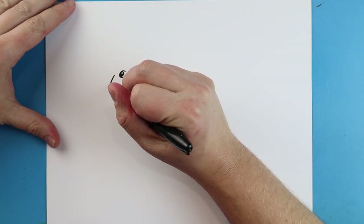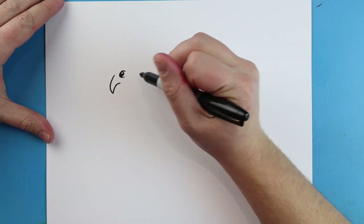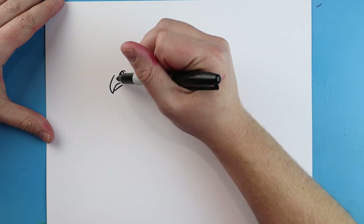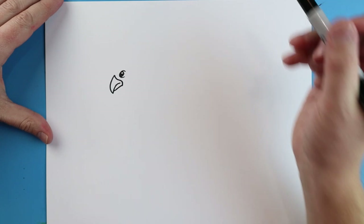Starting here, I'm going to draw a line that's going to come down and then come back here for the beak. And then we're going to make a little line that comes up. Next we're going to make a little line that's going to go down and then come around.